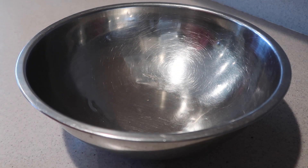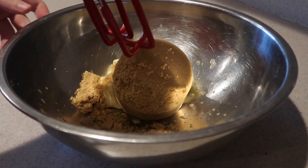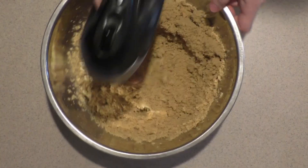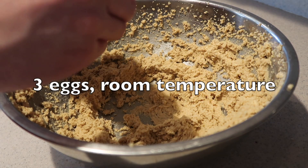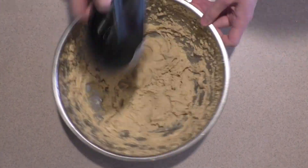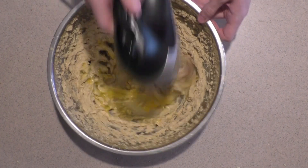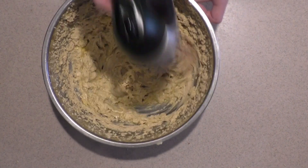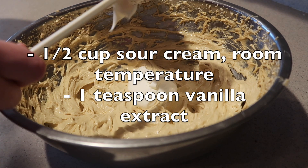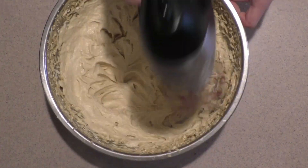Then in a large bowl, add in the softened butter and brown sugar and cream them with an electric mixer on a medium-low speed for five minutes. Add in the eggs one at a time, mixing really well after adding each one. Once the last egg is added, cream the mixture on medium-low speed again for another two minutes. Then add in the sour cream and vanilla extract and mix until well combined.